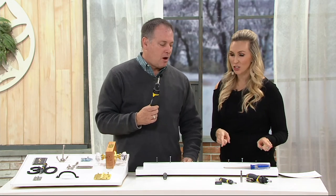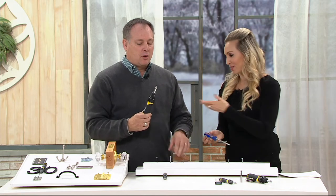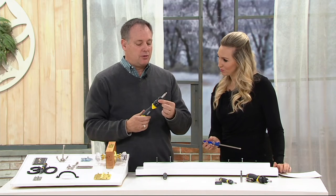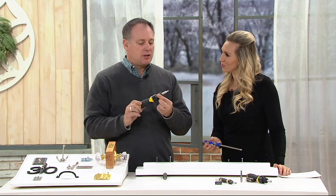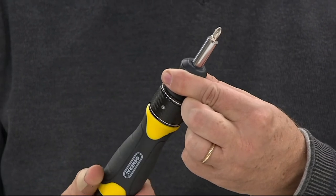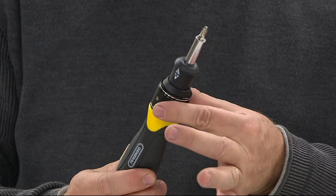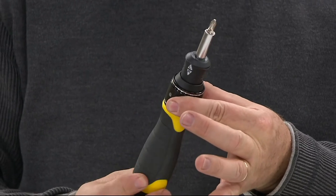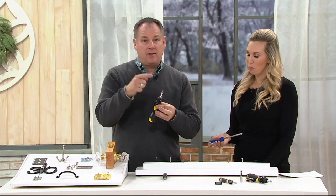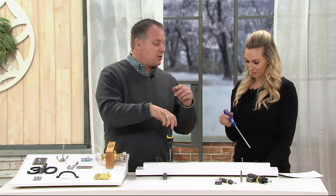With a traditional screwdriver — even a ratcheting one — when you're turning it you hear it clicking. The screw moves as you go forward, but as you come back, the head of the screw isn't moving. With the Speed Drive, if I hold my fingers here and turn forward or back, it's still moving in the direction I want even when going in the opposite direction — which doesn't happen with the traditional one.